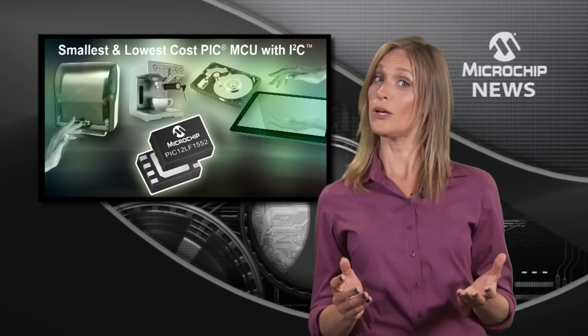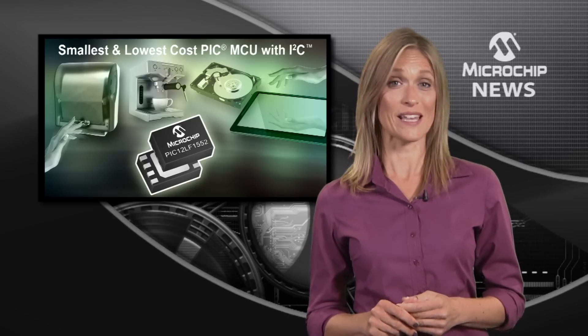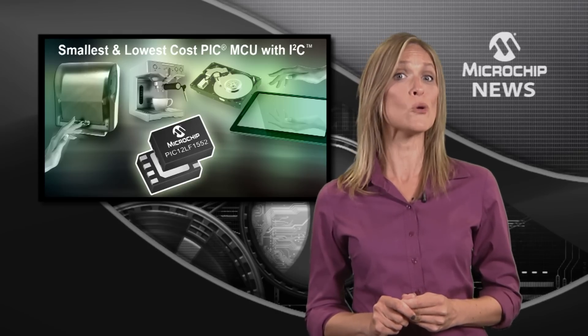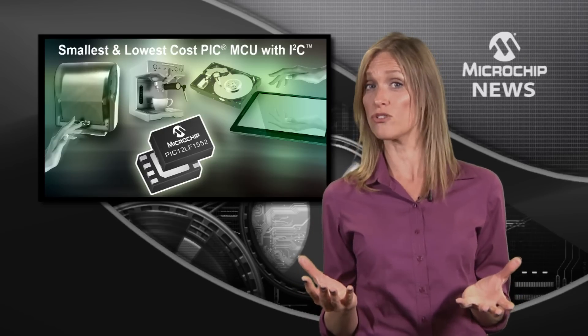Want more? Programmable sample and hold capacitance means that this little microcontroller can easily match the performance of larger touch or proximity sensors.